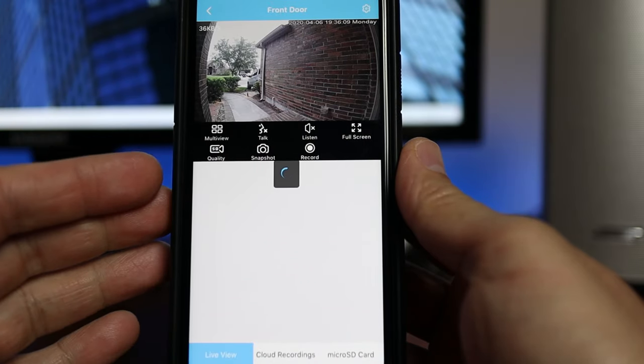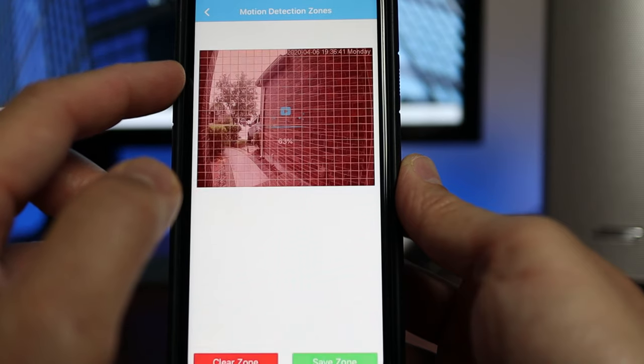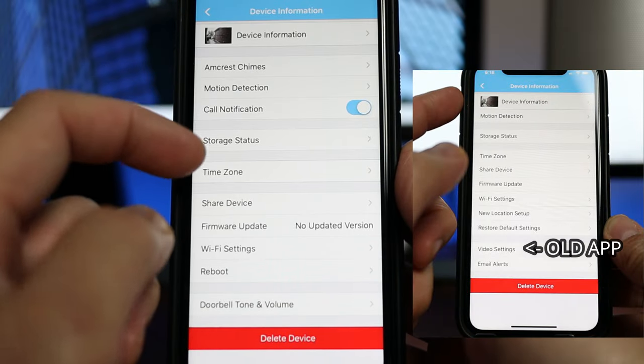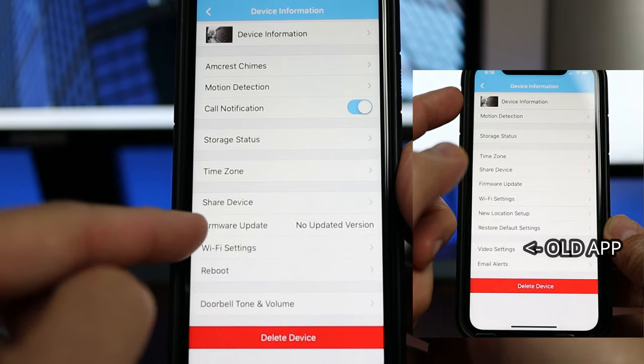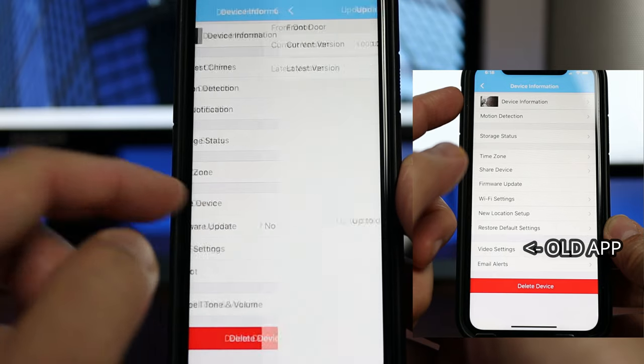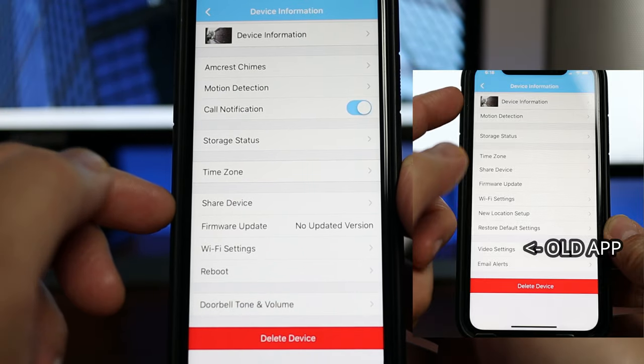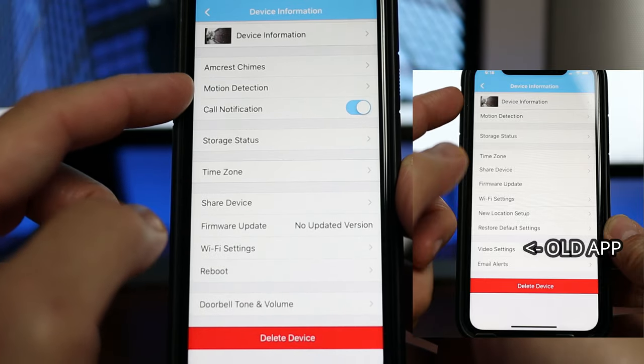Two hours later — after I finished my testing, the video doorbell went offline for a bit and did an update. I wasn't able to update the firmware earlier, but it did it automatically. And there are changes in the app. First, the two-way talk now works in live view, and you can now set motion zones, which is a good thing. But I lost a major feature — there are no video settings now, so you will not be able to tweak the camera's color and brightness, and more importantly, you will not be able to change the frame rate and bit rate. The doorbell with this update only records in 15 fps, not 30. I hope Amcrest just mistakenly deleted that setting.